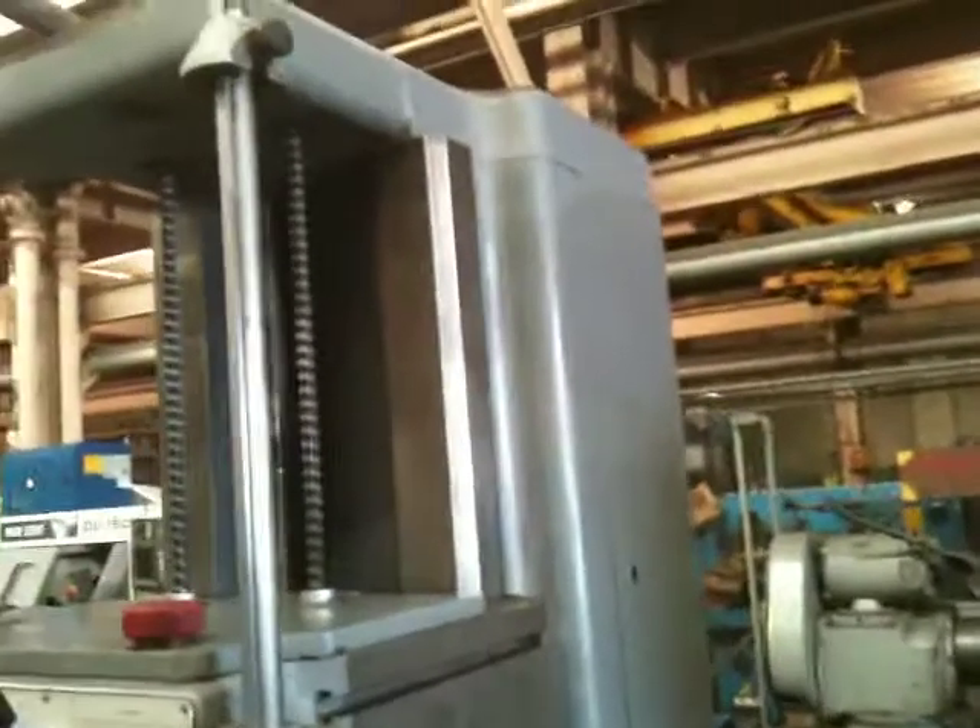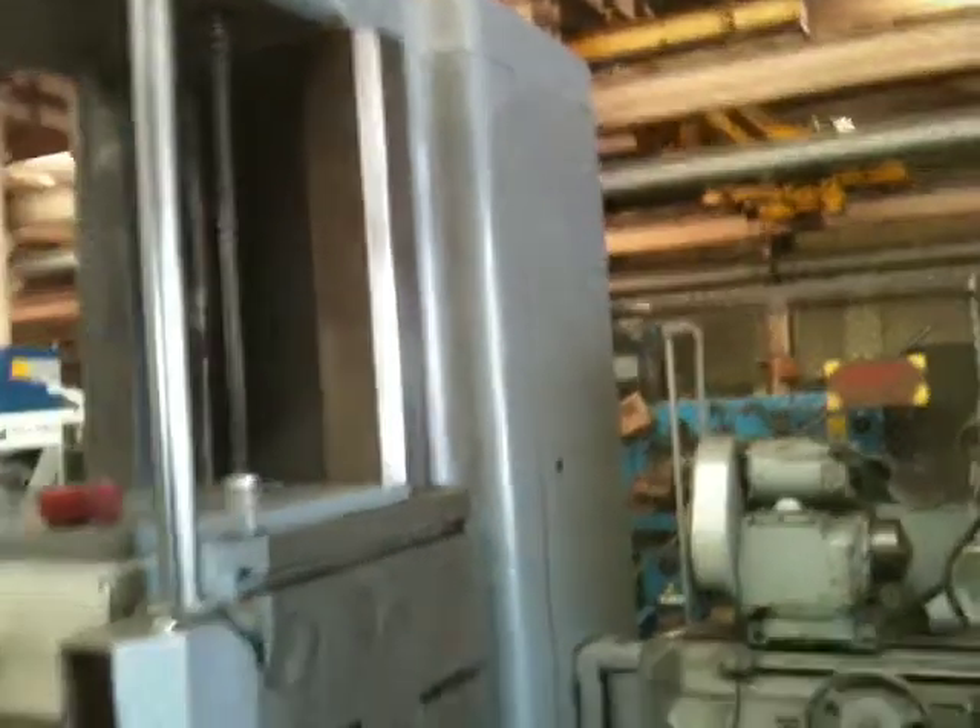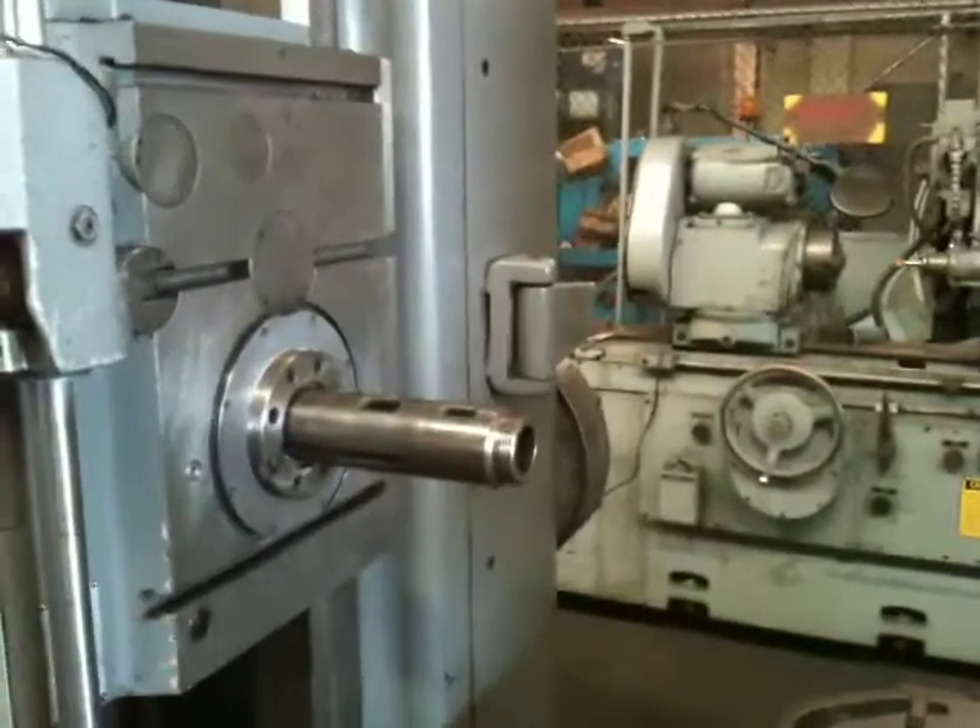And there's your vertical ways, which have the original flaking on them — they're soft, I believe, and they are flaked. That's the spindle, which is a Morse Taper.